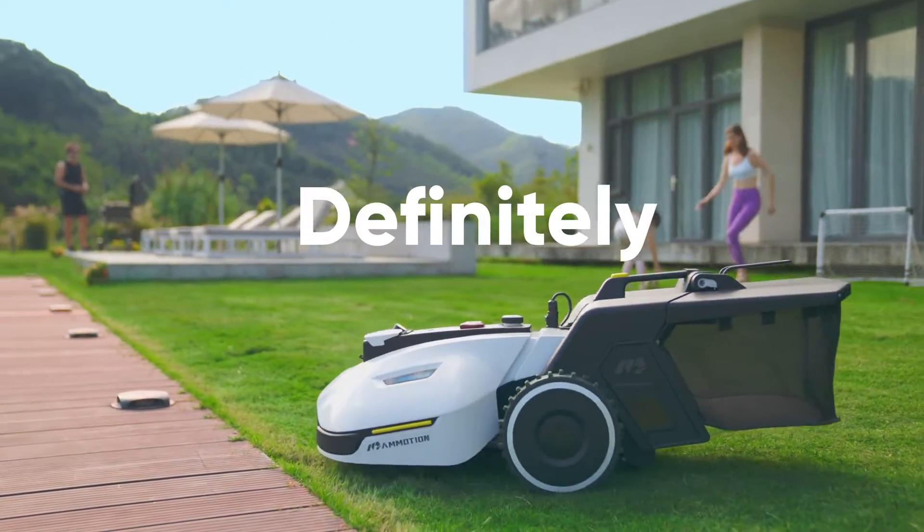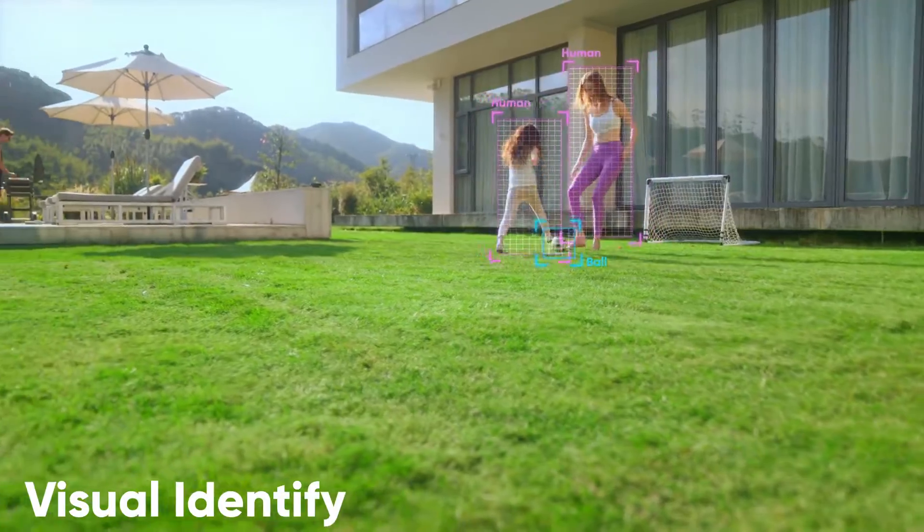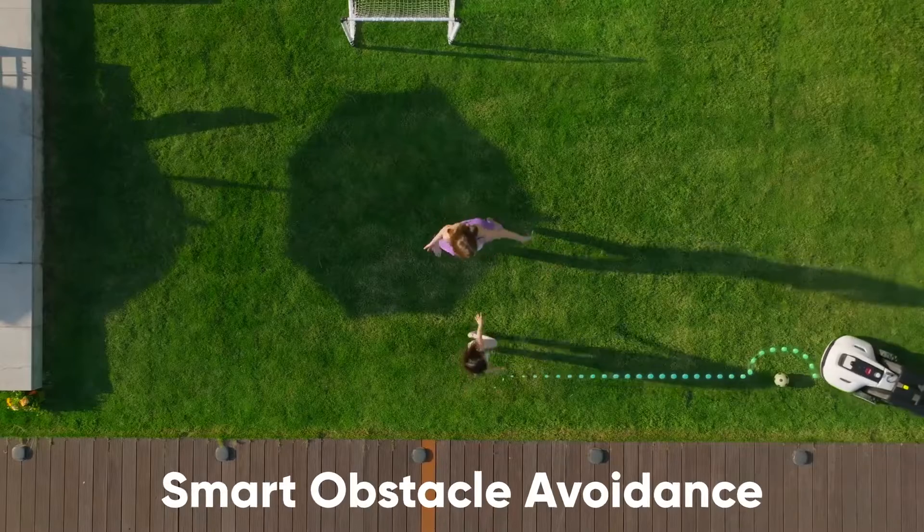Is it smart? Definitely. Yucca is equipped with a five TOPS computing power chip. The AI deep learning allows it to identify just about anything and avoid obstacles in its way.